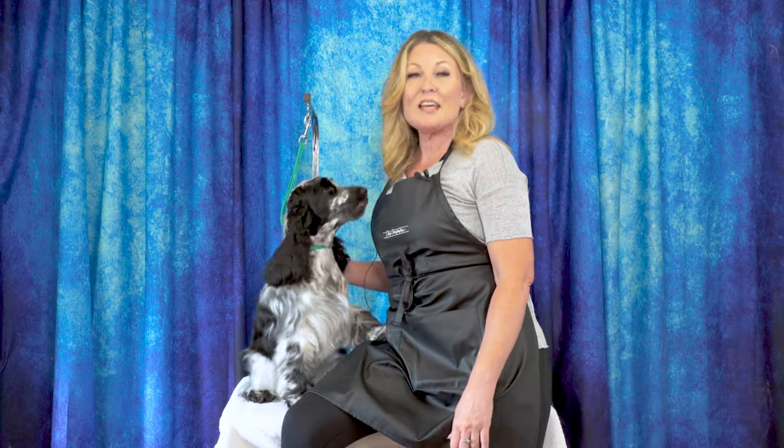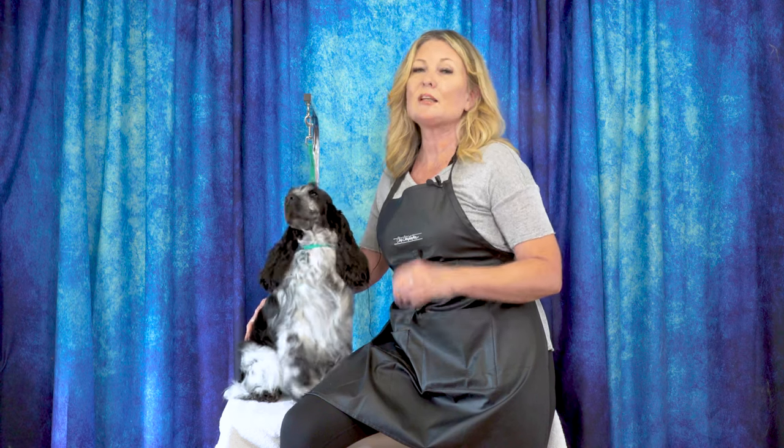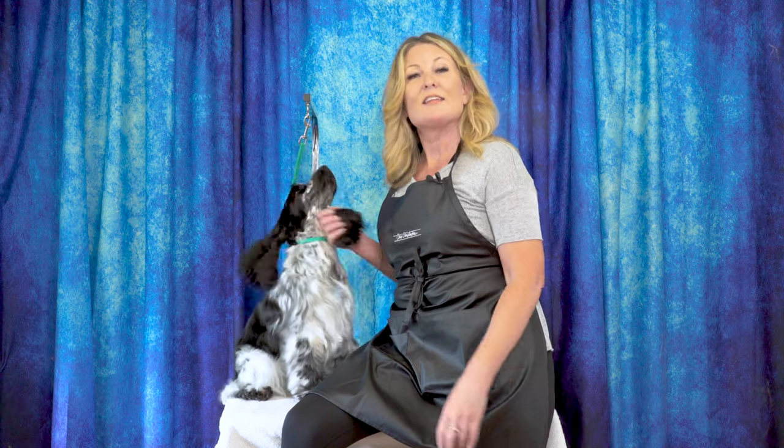The next time you're thinking about line brushing, no matter what the coat type, I hope today's tutorial helped you out. Please leave us a comment below, let us know what you thought, and if you have any ideas for future content put them down there as well. Head over to leadingedgedogshowacademy.com for free, premium, and subscription content. Don't forget to like, subscribe, and turn on notifications so you never miss another free video tutorial.